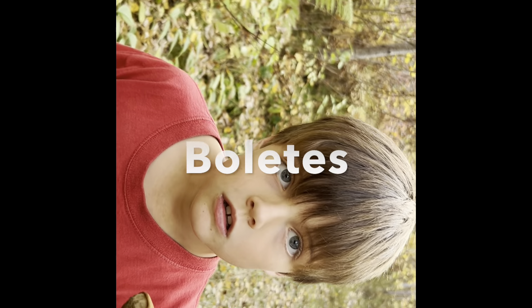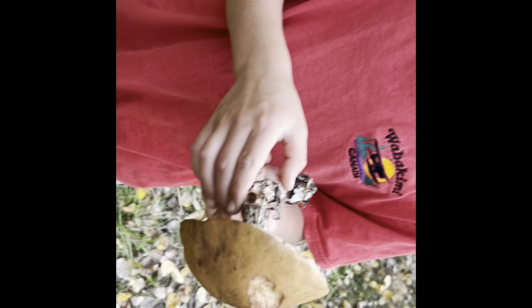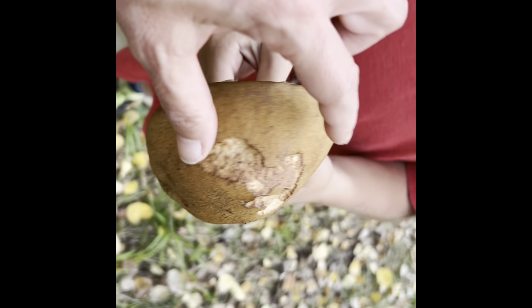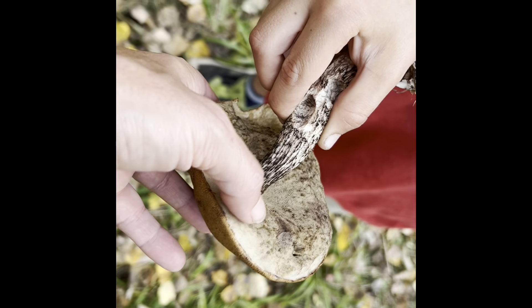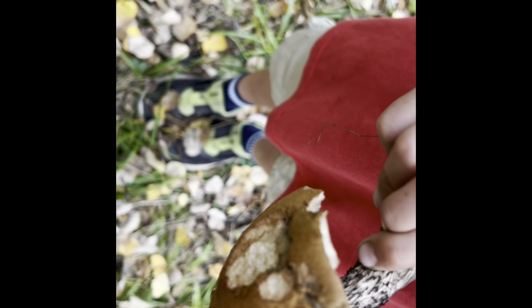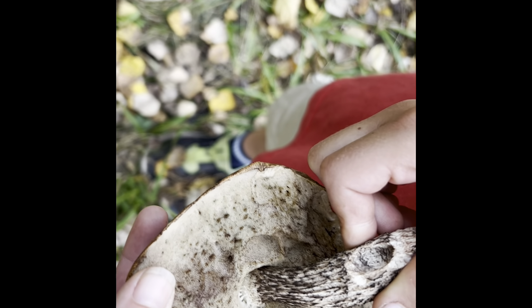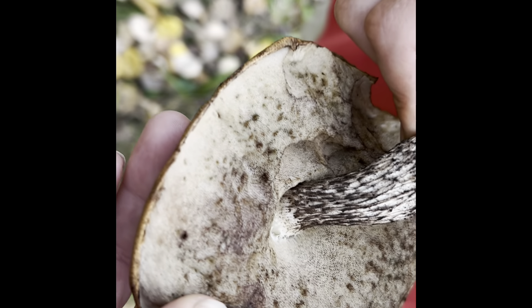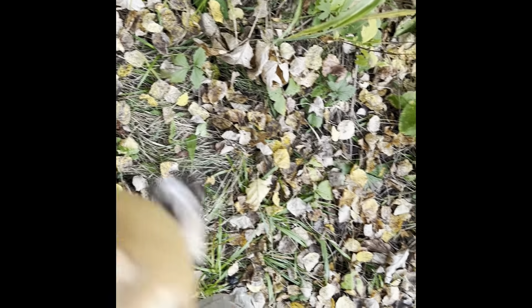We found another edible mushroom — we found a bolete. This is a bolete and it's edible. As you can also see, it's kind of scaly here. Boletes don't have look-alikes. They don't have gills either, and if you feel this it's kind of like a sponge — it even looks like a sponge. If you look closer you can see little tiny holes in there. This one's way too old — we won't eat that, and it's been eaten by a slug.